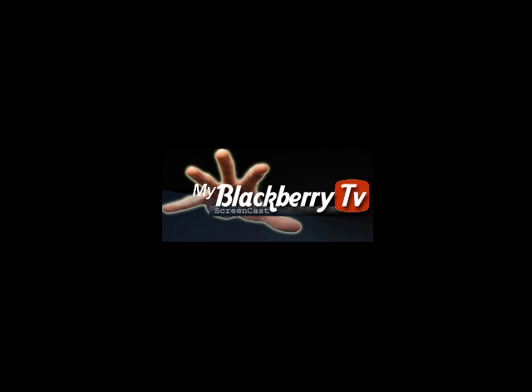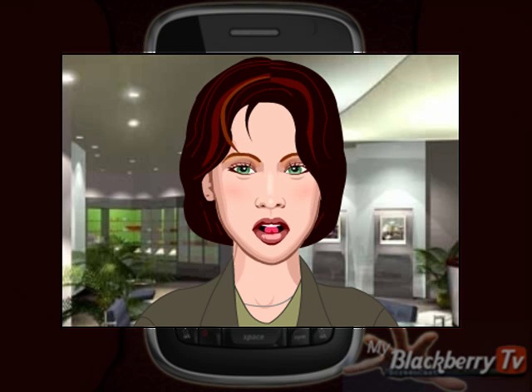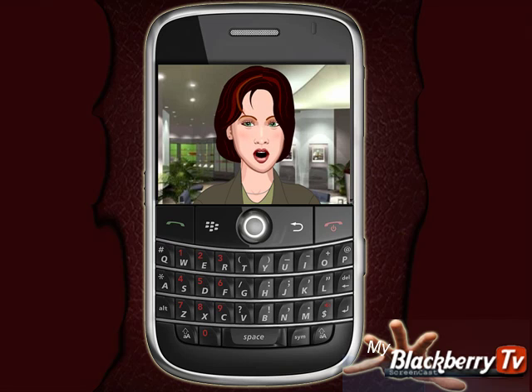MyBlackBerryTV.com — we bring you free one-minute tips and tricks to make you more productive. BlackBerrys are excellent smartphone devices that store a lot of data and give you access to your personal information. To get the best out of this technology, it's always good to protect your BlackBerry with a password. We show you how. Let's get started.